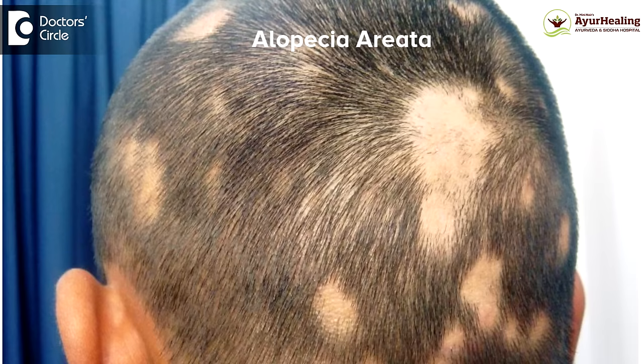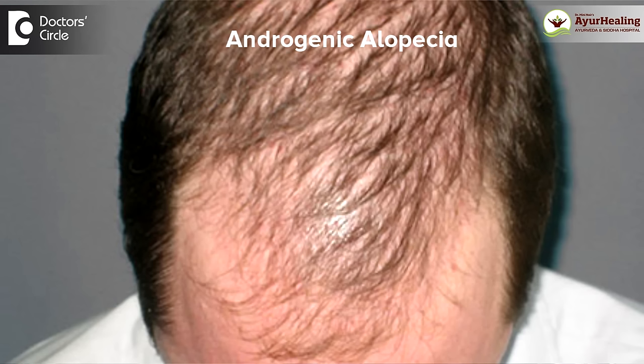Onion juice seems to sound very strange for hair fall, but I have personally seen it to be very effective in cases of alopecia areata and androgenic alopecia. The juice is extracted from onion and applied to the affected area for 15 minutes, in some cases up to 2 hours, or even overnight.